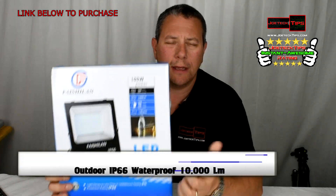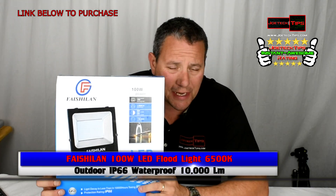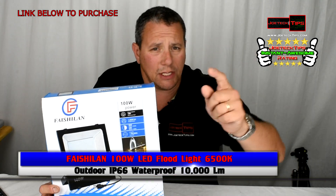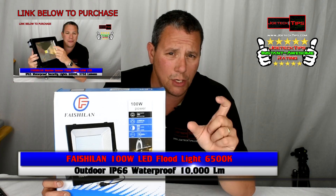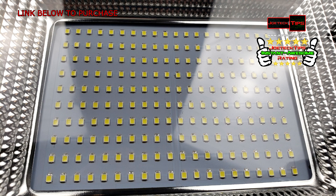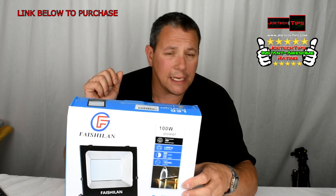It's a hundred watt, made by the same company — I can't pronounce it to save my life. Remember the other light that we did? That was a motion sensor light, that was 50 watts, and it had a COB type of LED. This is a matrix of a bunch of tiny little LEDs in a light — no motion, it's instant on as soon as you plug it in.